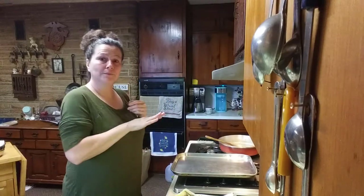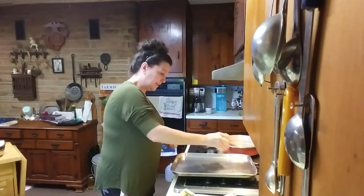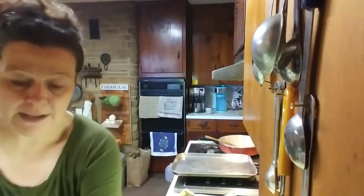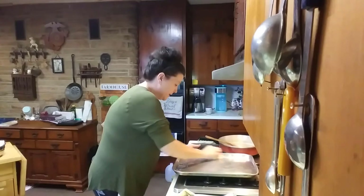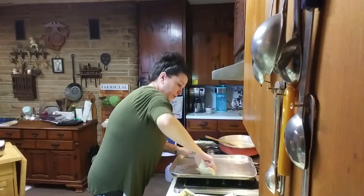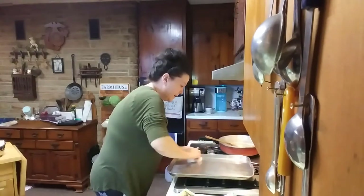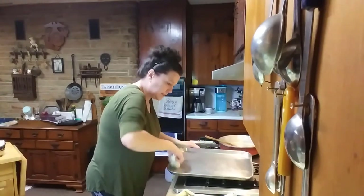One time I forgot to grease it up — oh man, I think I had to let the pan soak about two days. I scrubbed and scrubbed and scrubbed. I could not get that stinking egg off of there — it was so terrible. So you definitely want to grease your pan really well. Egg is terrible to get off, as we all know.